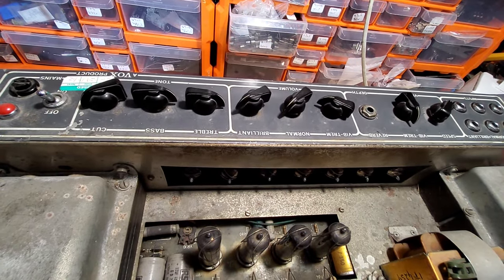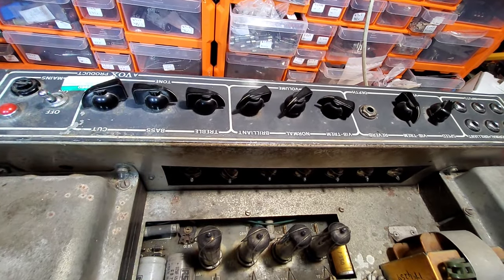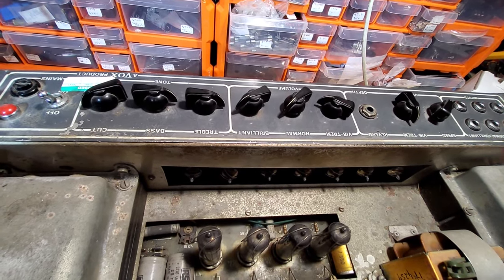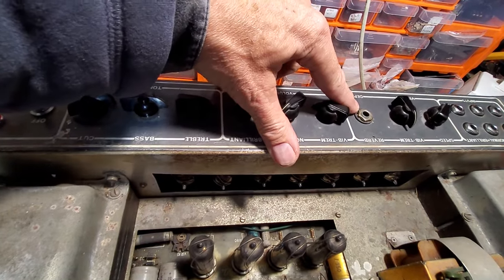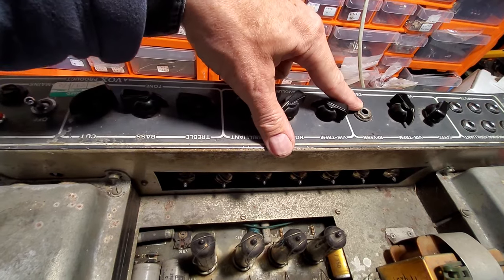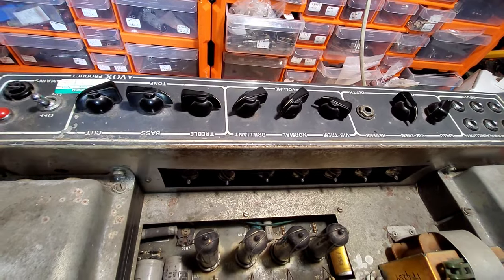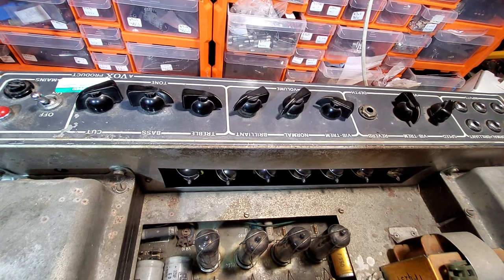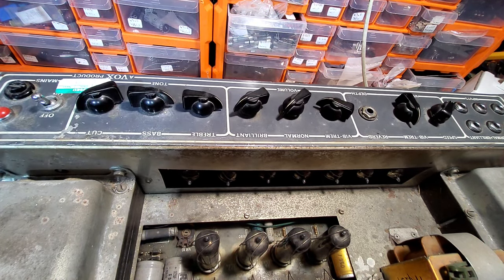I don't remember having a treble and bass on the Vox AC30s. I've not really been around a lot of Vox AC30s - they're great amps, I just never find myself using one. Notice the reverb as well - we've got a reverb socket but no reverb tank, and apparently some of these had reverb and some didn't. There's no tank in the actual cabinet either, so not really sure what's going on there.